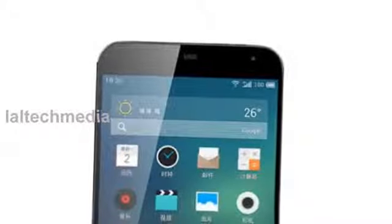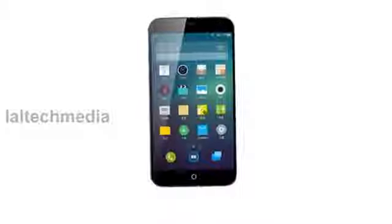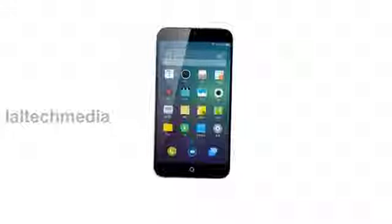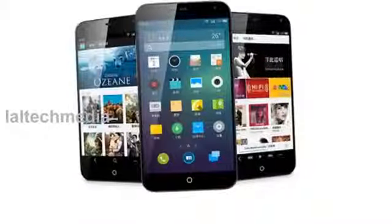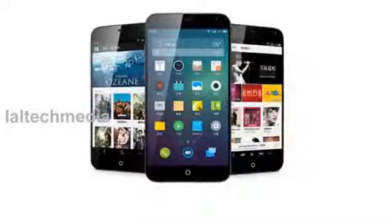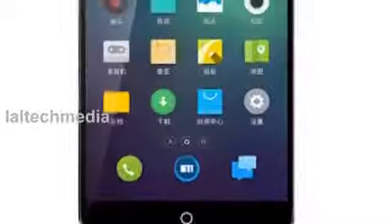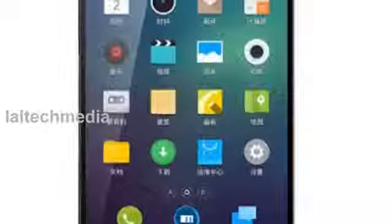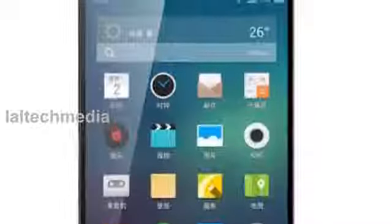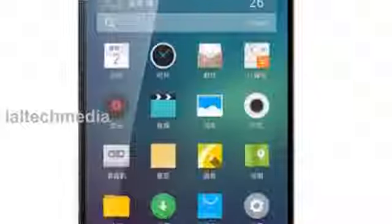Internal storage options include 16GB, 32GB, or 64GB. Connectivity features include 3G, Wi-Fi, Wi-Fi Direct, Miracast, Bluetooth 4.0, and GPS, with a 2400 mAh battery. Watch more latest videos, subscribe to Lattek Media, or please visit our website.